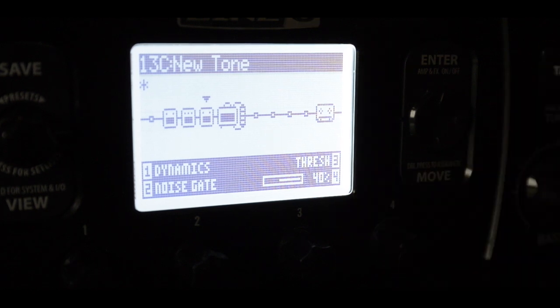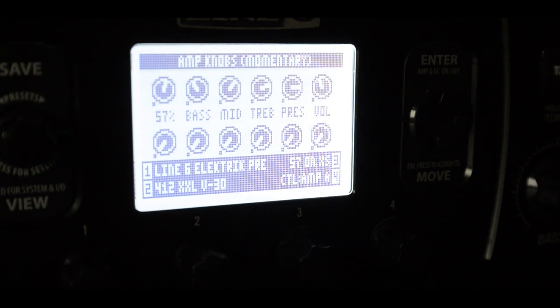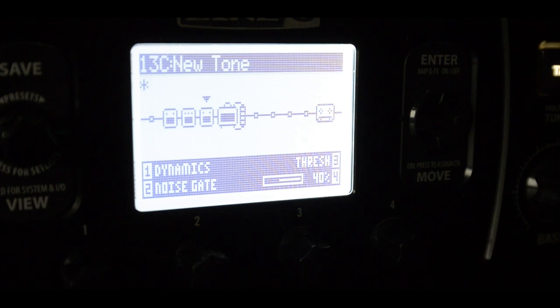Here's some more. The noise gates actually take a bit of gain away from the sound, so you can add a bit on the amp sim. That sounds pretty nice, if you ask me.